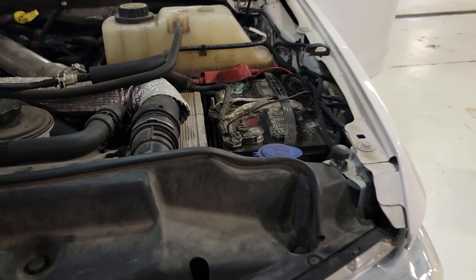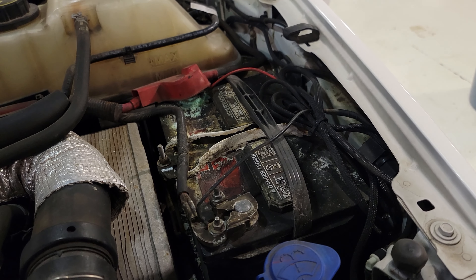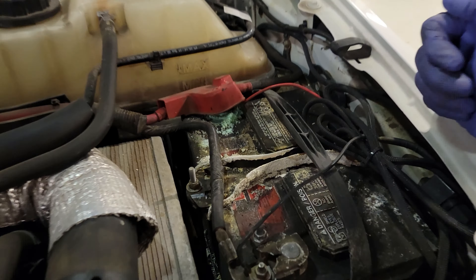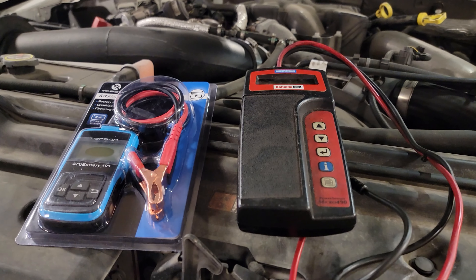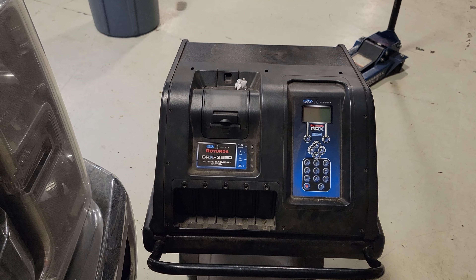What is up guys, welcome back to the channel. I'm going to talk about something I've been getting requested for — especially by my boy DS Trucks — how do you test your batteries? It's cold, this one looks nasty, and so does this one. I'm going to show you guys how to test your batteries using a variety of battery testers, including this one we have to use for warranty.